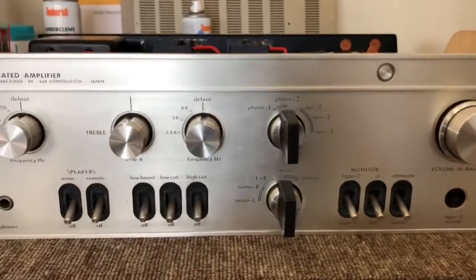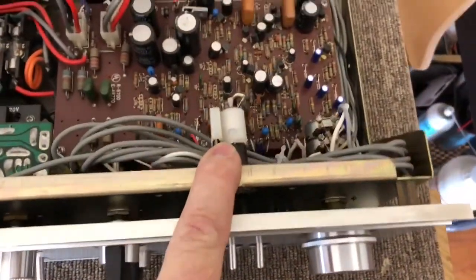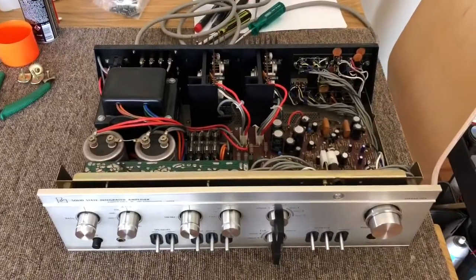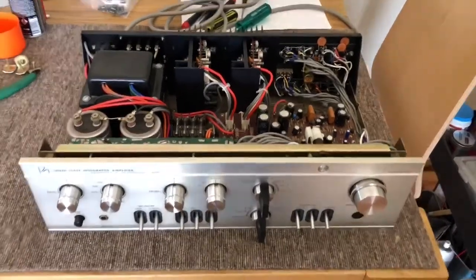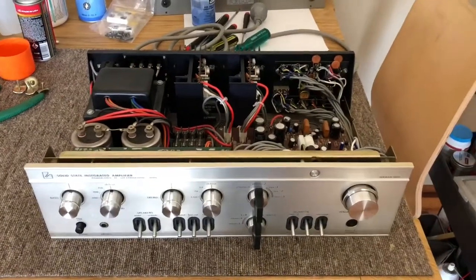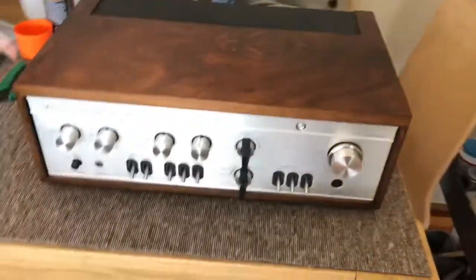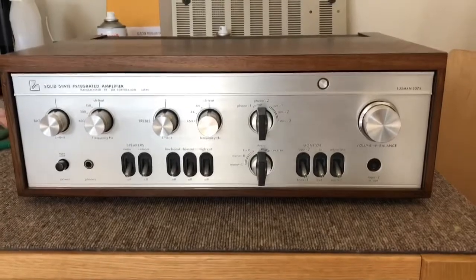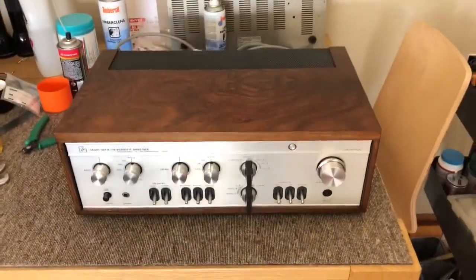I've obviously got to put this back in its wooden box. I had to replace the little indicator lamp that blew while I had it, and really everything else has come up very well. I might do a very quick final video with it back in its lovely wooden case, because that's worth seeing. And there she is — all finished and buttoned back up. What a lovely amp: the SQ-507X, typical Luxman, very nicely put together with that classic vintage look.